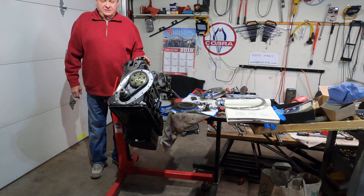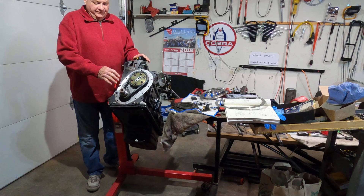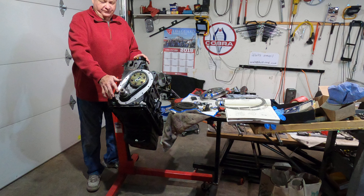Welcome back to part 11 of the Triumph TR6 full race engine rebuild. This evening we're going to talk about tightening the chain cover and the harmonic balancer that goes on the front.